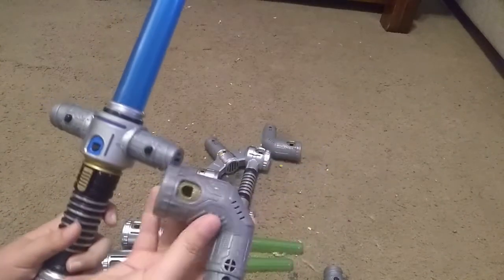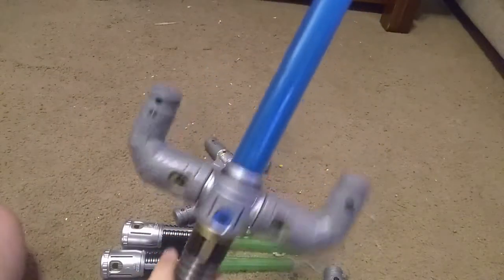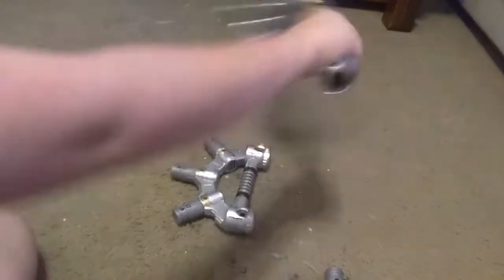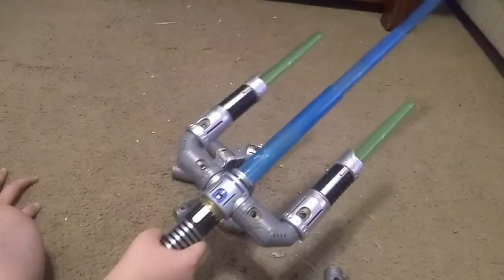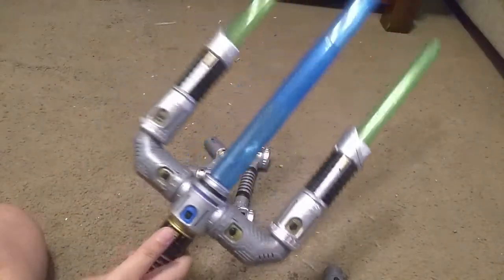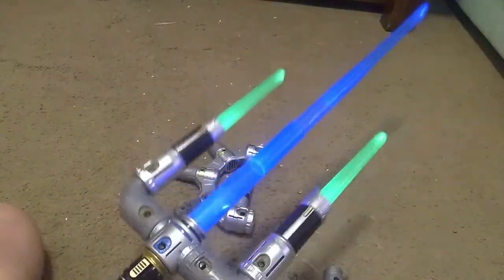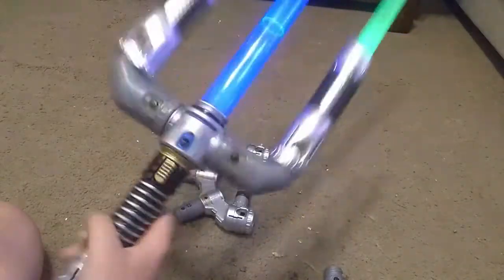Let's take a look at some crazy combinations you can make. I think you can probably see where I'm going with this - this is a trident lightsaber and it's pretty heavy. I'll turn this baby on and show you these creations in the dark.